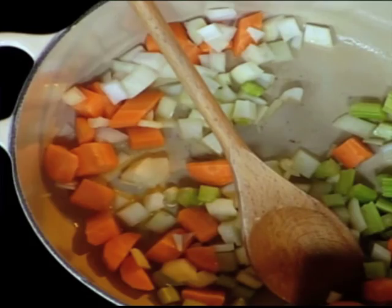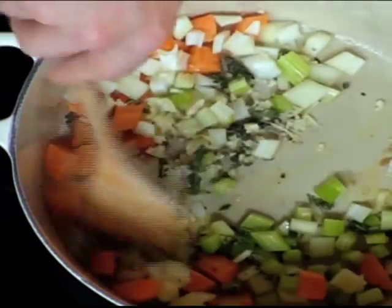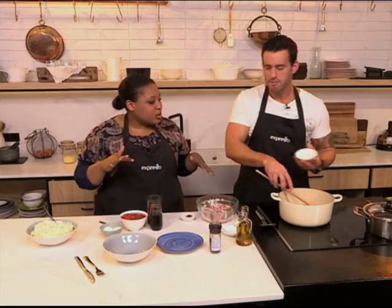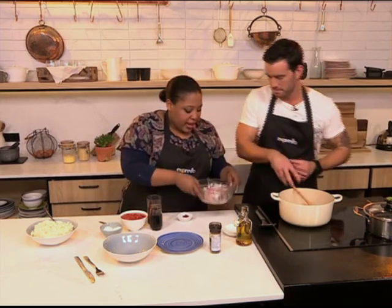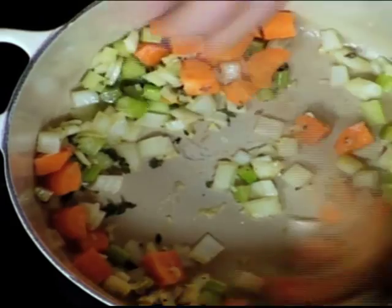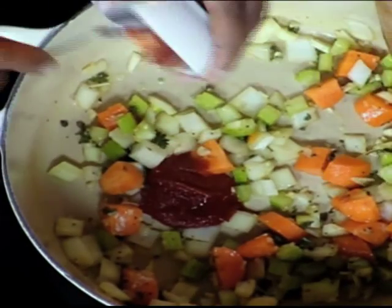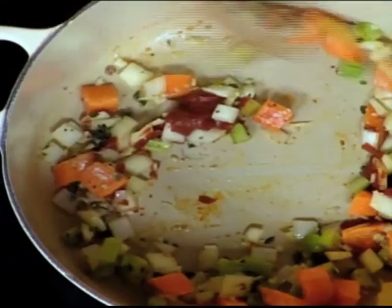Then we go with our aromatics. You're not shy on the garlic — never shy on the garlic, especially when you're cooking it for such a long time. It mellows and it gets sweeter, so it's always good. After that, I'm going to add that extra flour in here, which is going to serve as a bit of a thickener. You want to stir the flour so it coats all the veggies. Then I'm going to go in with some tomato paste — it works as a thickener as well with the flour and it also adds lots of flavour.